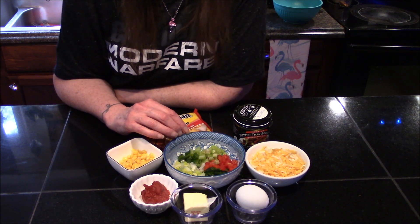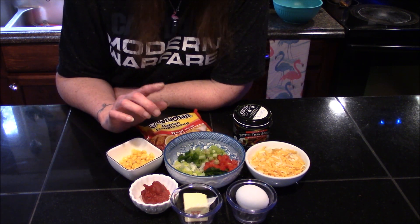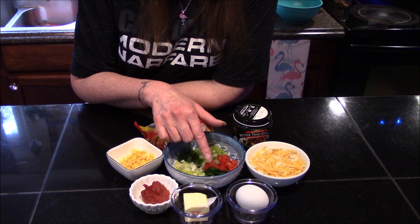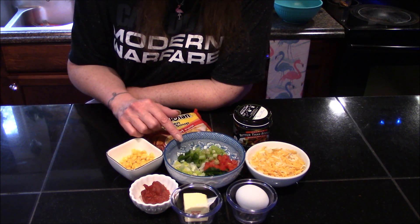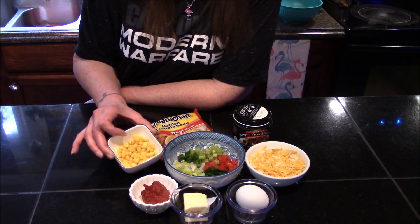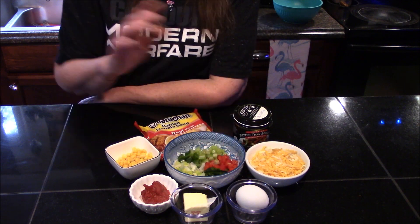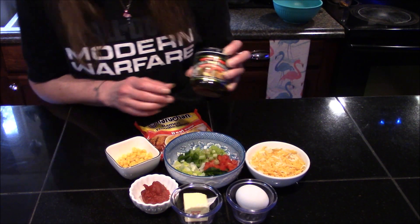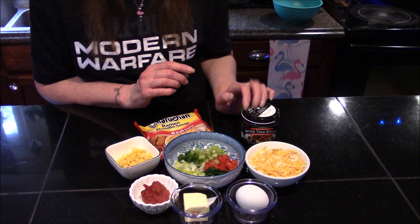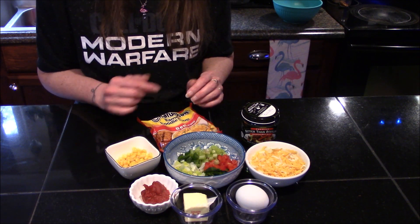The ingredients we're going to be using today are pretty much just leftover vegetables that I've had from different recipes. When I have extras I chop them up and freeze them. Today I'm working with two tablespoons of celery, two tablespoons of red bell pepper, two tablespoons of poblano pepper, two tablespoons of leek, one tablespoon of jalapeno, two tablespoons of packaged frozen corn, some leftover tomato paste, some butter, one egg, a handful of cheese, and one package of ramen noodles. For the broth I'm using the beef flavor of Better Than Bouillon, though chicken or vegetable base would work just as well.